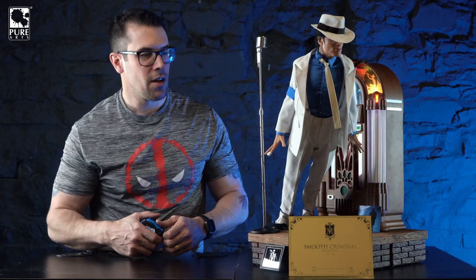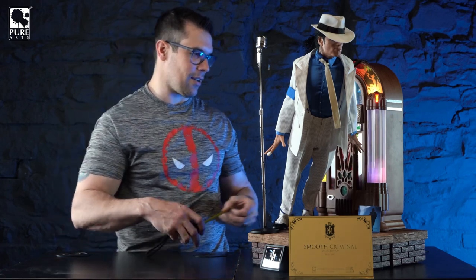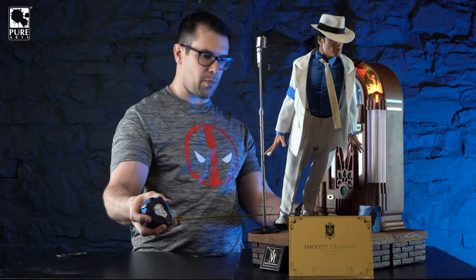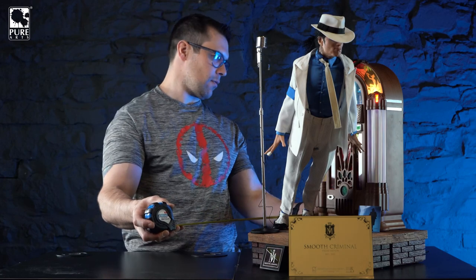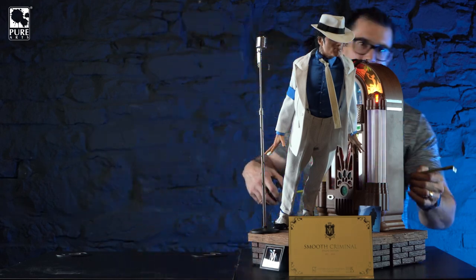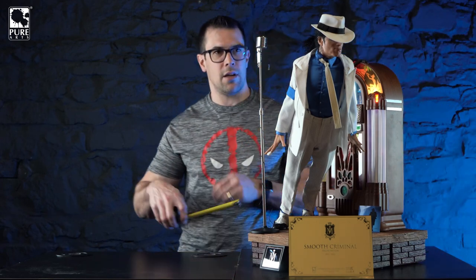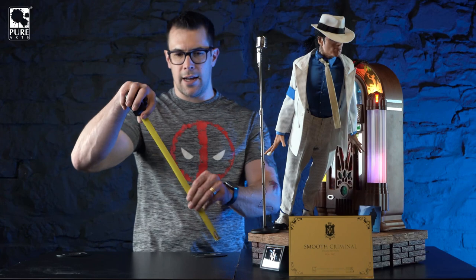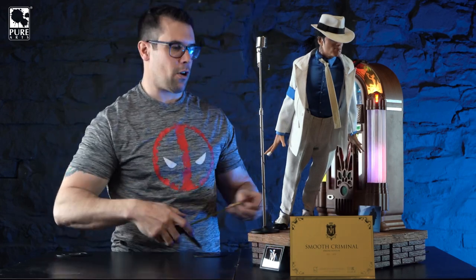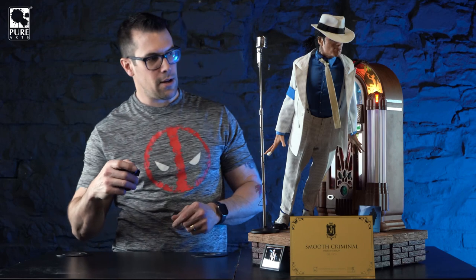Let's take some measurements because you're probably going to want to know how big a display case you'll need. With a little extra space for the AC cord, you're going to want about 18 inches of depth, 16 inches of width, and the overall height to the hat is about 24 inches tall. So 24 by 18 by 16 and he will fit.